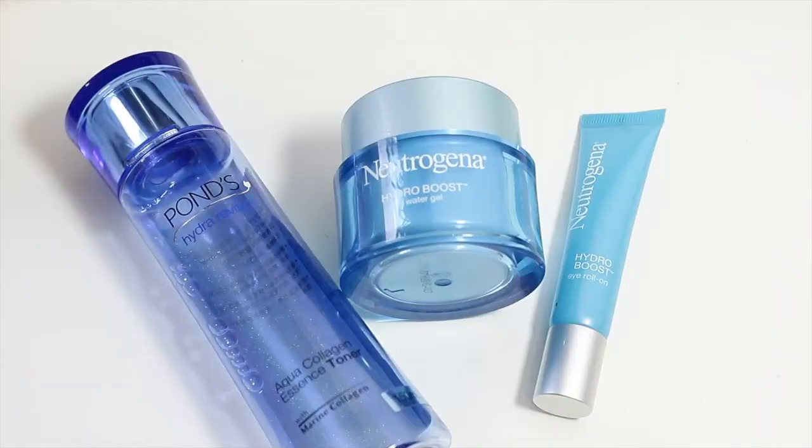Hello everybody, welcome back to my channel. Today I'm creating a really easy look. I'm starting with my Ponds Aqua Collagen Essence Toner — I love this stuff — just to soften my skin and get it ready for makeup.